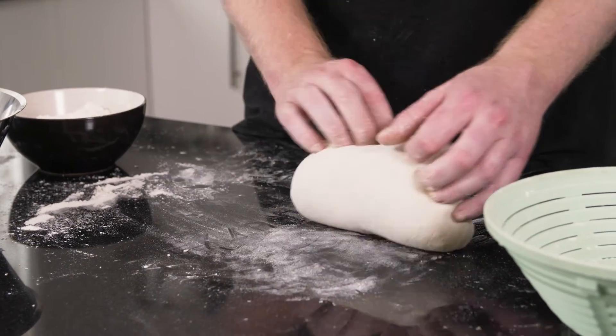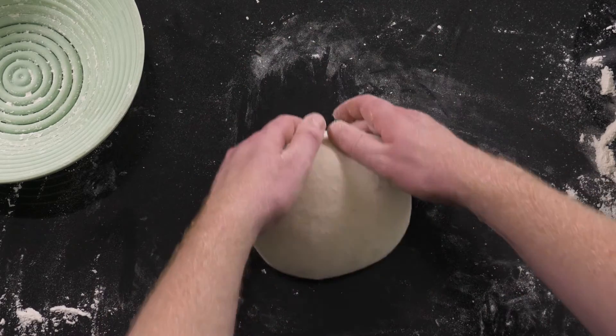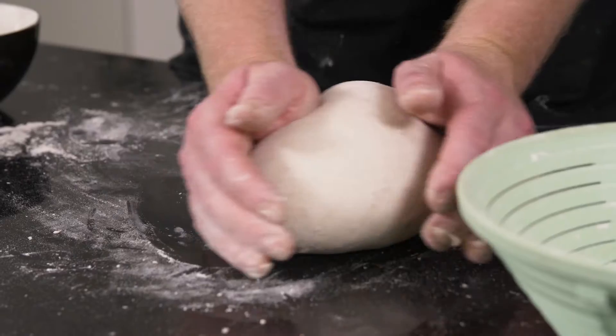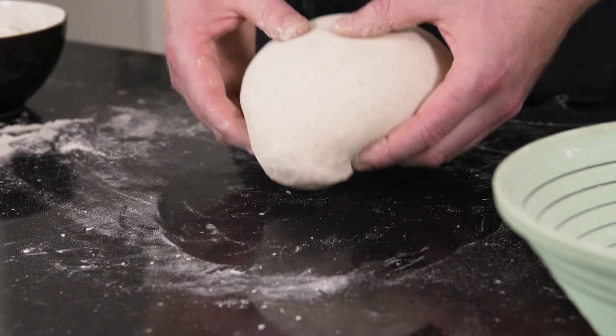Flip your dough over onto a section of bench that doesn't have flour on it. You want it to catch on the bench a little as you round it. Cup your hands like this over the dough and work in a circular motion. It's a combination of pushing and pulling to create surface tension.